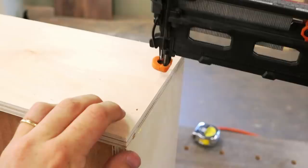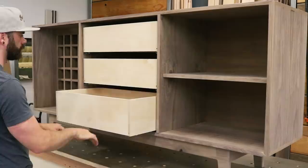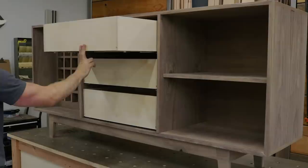Once we have our boxes assembled, we glue and tack them in place with 18 gauge brad nails. We then insert each drawer into our box. Once our drawers are securely fastened, it's time to put on our pants — and when I say pants, I mean drawer faces and doors.